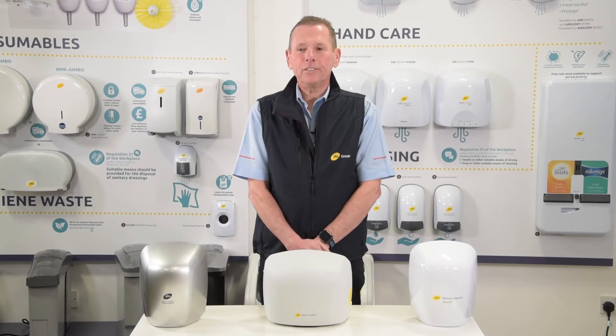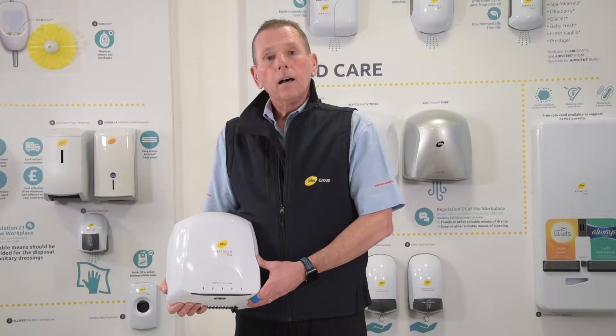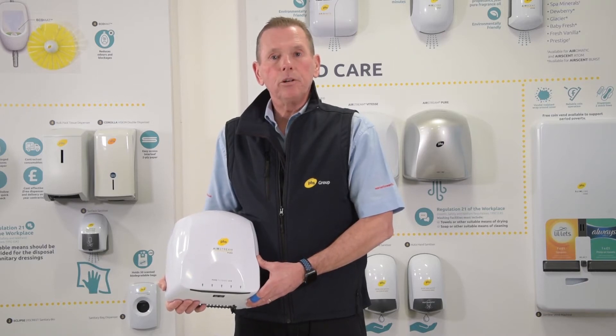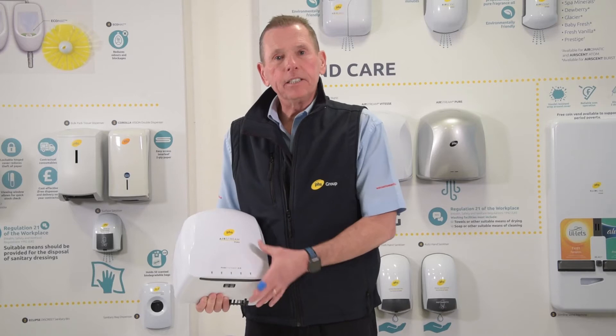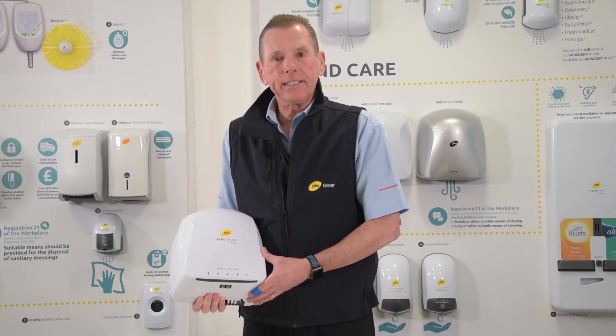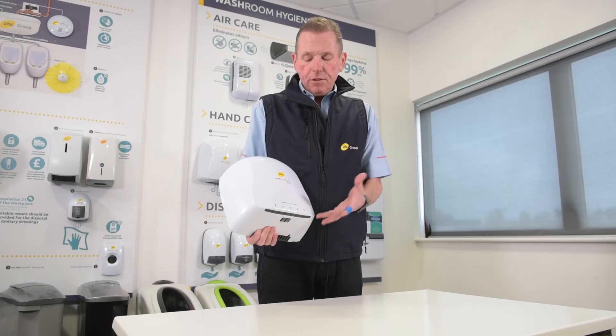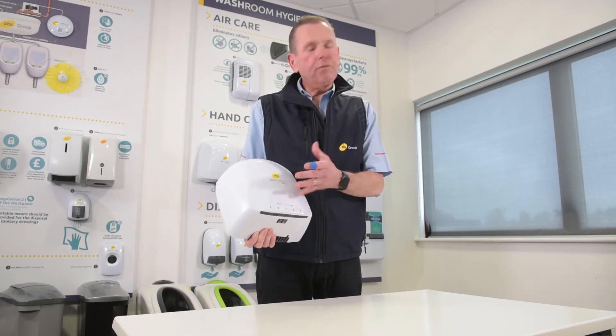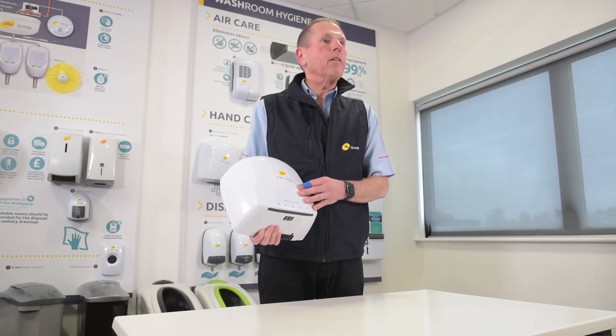Hi, my name is Mark Hinton of PHS Warner Howard. I'm now going to show you how to disconnect and change the HEPA filters on an Airstream Pure. In a high volume area this needs to be done every 12 to 18 months, but if the dryers are not used continuously every day then every two to three years will be absolutely fine.